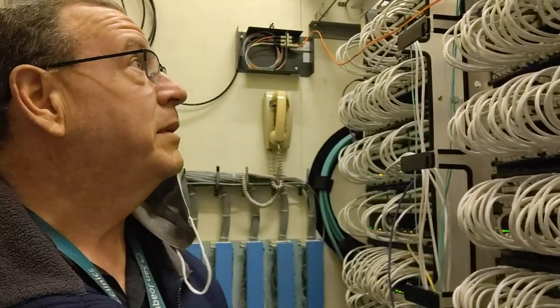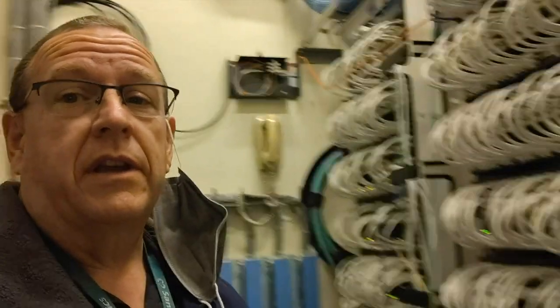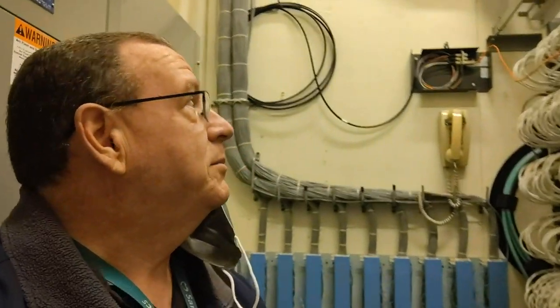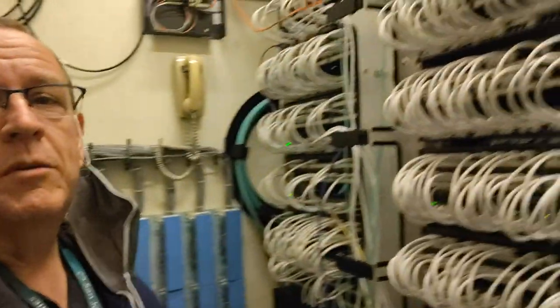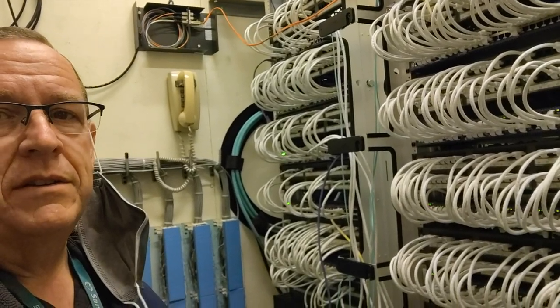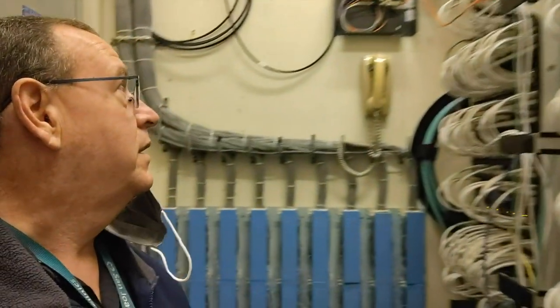Here we are in the network closet. I like the comment about synchronizing the fans with the sound of my voice — I wish. This is one of the bigger closets. We've got three different stacks of switches in here — fourteen total switches. There's a lot of noise, a lot of busyness.